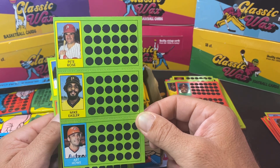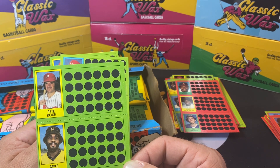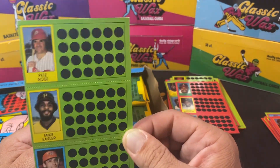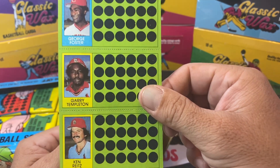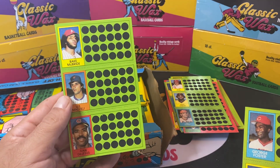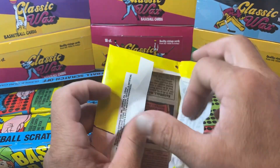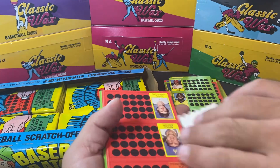There he is — Pete Rose, the Hit King, Charlie Hustle himself. Now if you don't know, I am a pretty big Pete Rose fan, I collect his cards, I love collecting his oddball stuff. This one's in pretty good shape — little miscut there on the left, but these things are not cut perfect, that's for sure. George Foster, Gary Templeton, Ken Reitz, and we finish with DeJesus, Lee Mazzilli and Bake McBride. Bake McBride was a good player for the Phillies — the 1980 World Series team, center fielder for that team. Doesn't really get talked about much but he was a very good player.